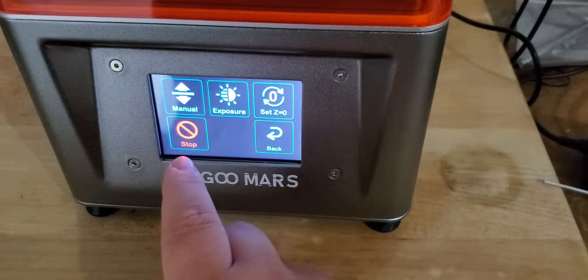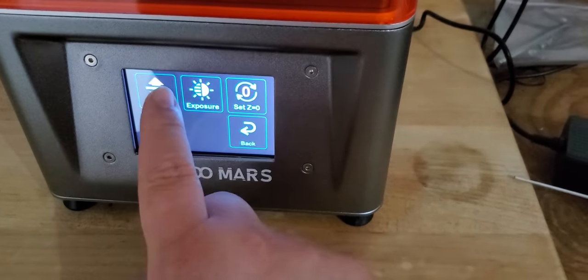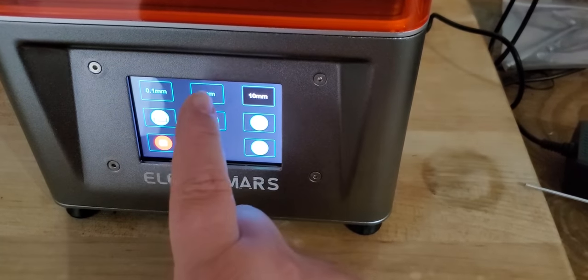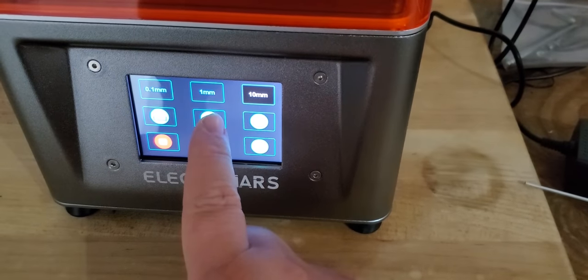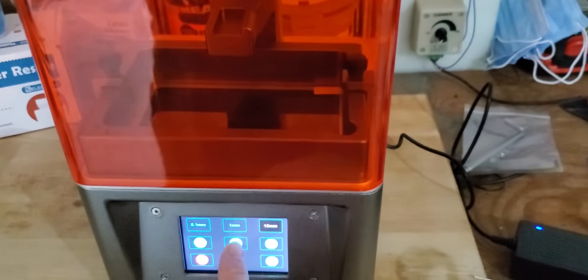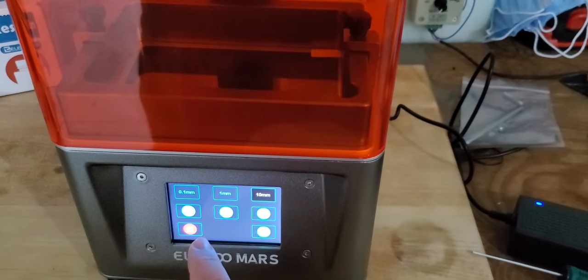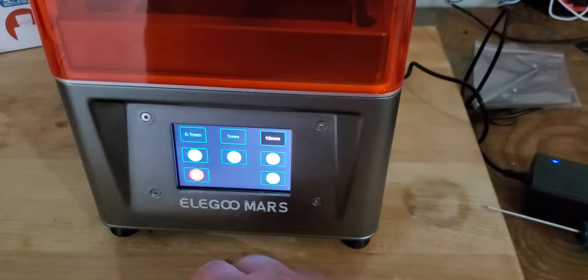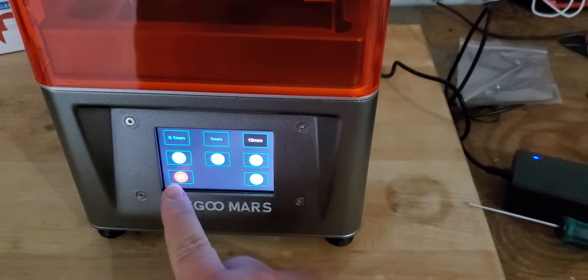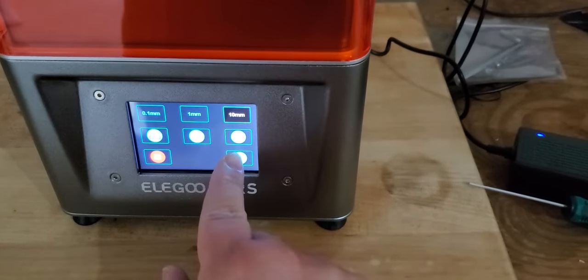This is Chef Jacob's very first resin printer — it's my fourth printer overall, but definitely excited for something new. Just going through here to see how well this touchscreen works — it seems to be pretty receptive. You can test the exposure, manually adjust the height. If you click that you can see the arm goes up — so that works pretty well.